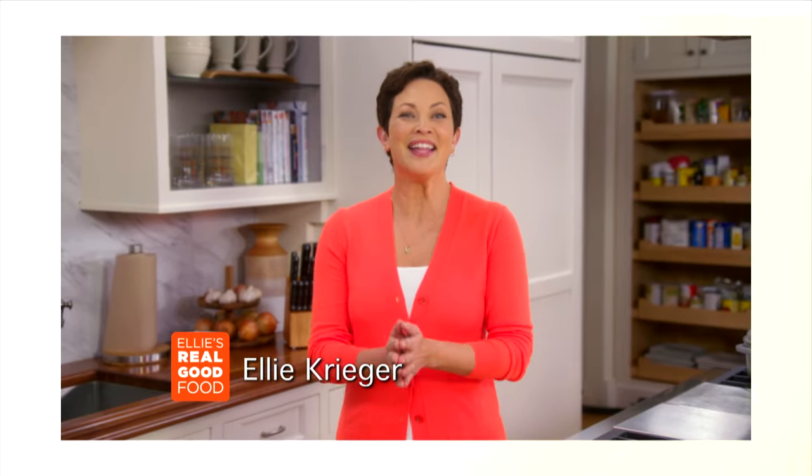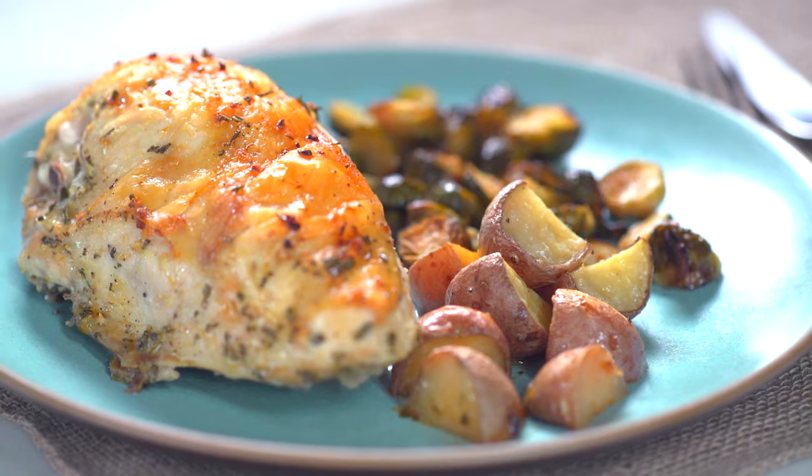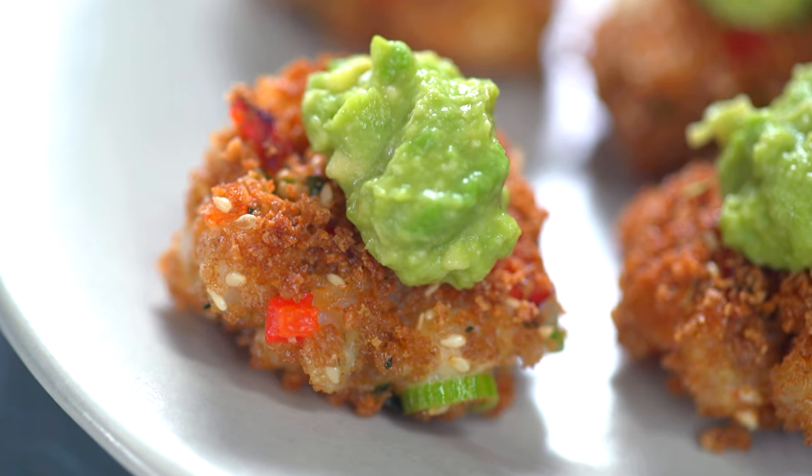Hi, I'm Ellie Krieger, host of Ellie's Real Good Food, my new cooking show filled with tasty, easy recipes and tips for eating well, no matter how hectic life gets.